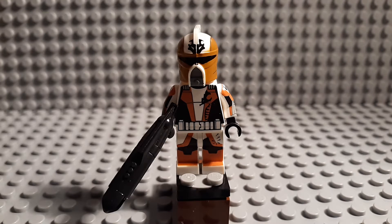Hey guys, welcome back to another video. Today this is a Clone Army Customs review on Clone Commander Monk. I got this guy for 15 bucks.